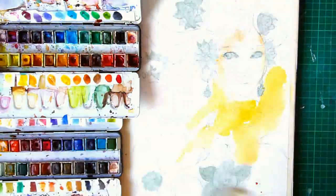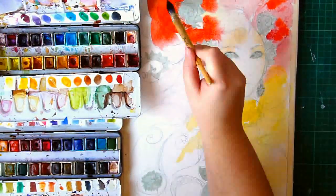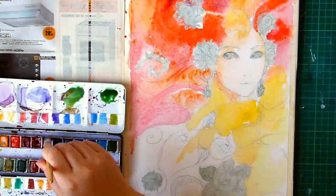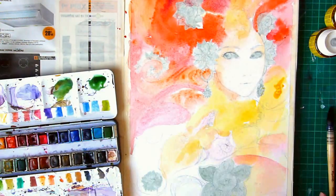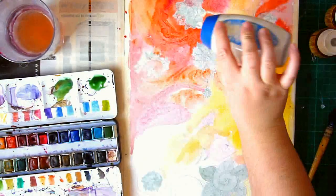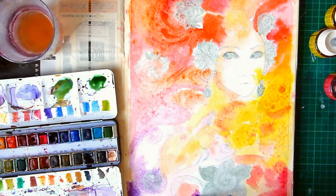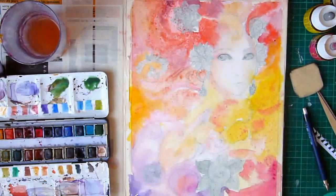I have two watercolor boxes: Winsor & Newton, which are higher-quality watercolors, and Van Gogh, a more medium-grade brand I use a lot for backgrounds and certain colors. I mostly use Winsor & Newton. For this painting I also used inks — you can see those little bottles on the screen. I used Colorex ink and Sennelier ink, and all the really red and bottom pink colors are from inks because they're very deeply saturated.